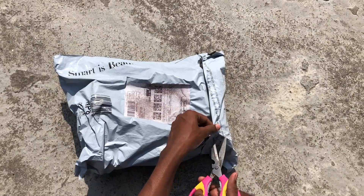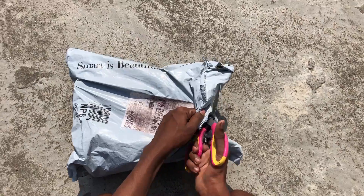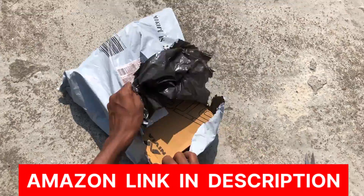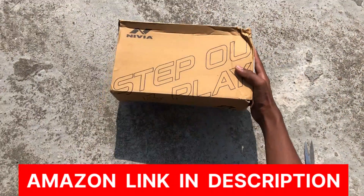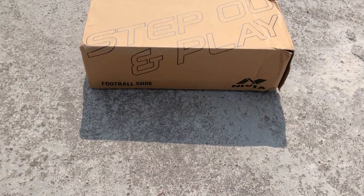So let's take it out. As you can see, we have removed the Amazon cover and this is the box from the company. And this is called Nivia Football Shoes.